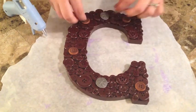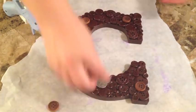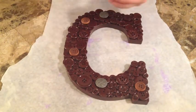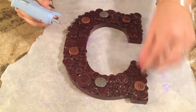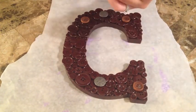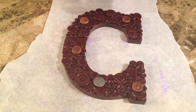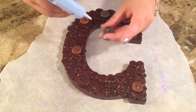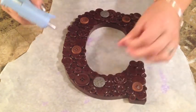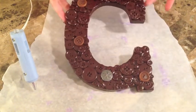These are the accent buttons I chose, but if you're not doing accent buttons you can skip this step. However, I think it adds something to the letter and kind of makes it look more like it's actually buttons from far away. But of course it's completely up to you and exactly what look you're going for. Once I'm done putting all my final buttons, this is what my letter ended up looking like.